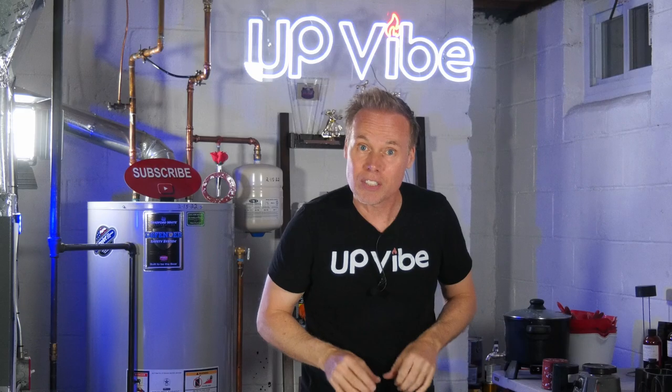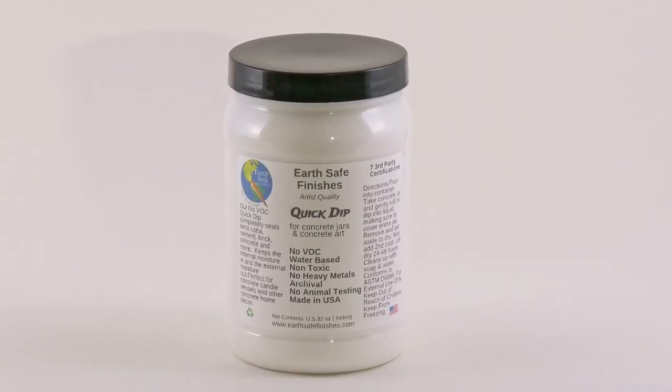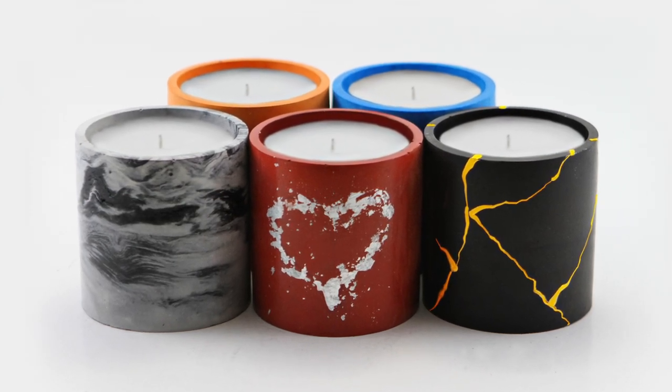Once that was complete, I sealed my toilet paper holder base with some extra concrete sealant I had leftover from sealers I reviewed a few months ago. I was going to use EarthSafe Finishes, but I didn't want to waste it on a toilet paper holder — sealants are important for my concrete candle jars.